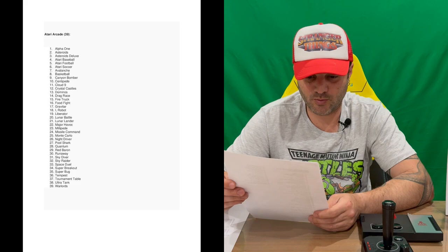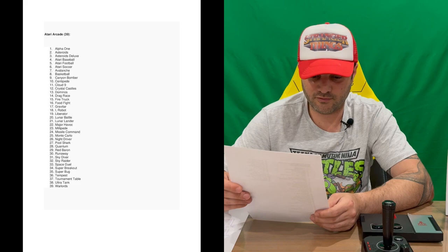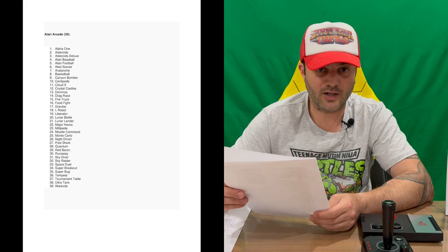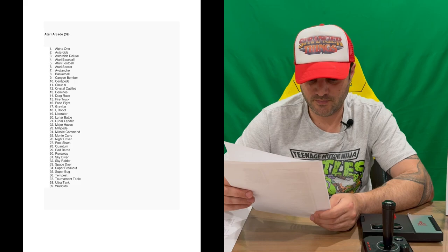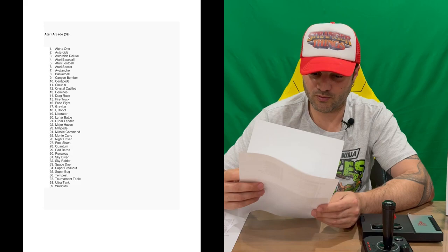Now the Atari Arcade games — 39 of these: Alpha One, Asteroids, Asteroids Deluxe, Atari Baseball, Atari Football, Atari Soccer, Avalanche, Basketball, Canyon Bomber, Centipede, Cloud Nine, Crystal Castles, Dominoes, Drag Race, Fire Truck, Food Fight, Gravitar, I, Robot, Liberator, Lunar Battle, Lunar Lander, Major Havoc, Millipede, Missile Command, Monte Carlo, Night Driver, Pool Shark, Quantum, Red Baron, Runway, Skydiver, Sky Raider, Space Duel, Super Breakout, Super Bug, Tempest, Tournament Table, Ultra Tank, and Warlords.